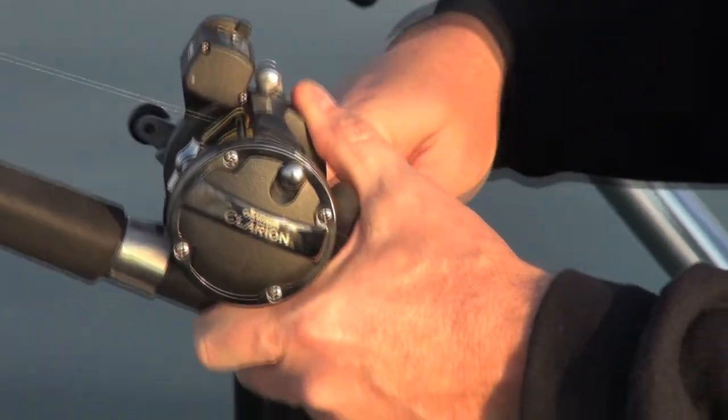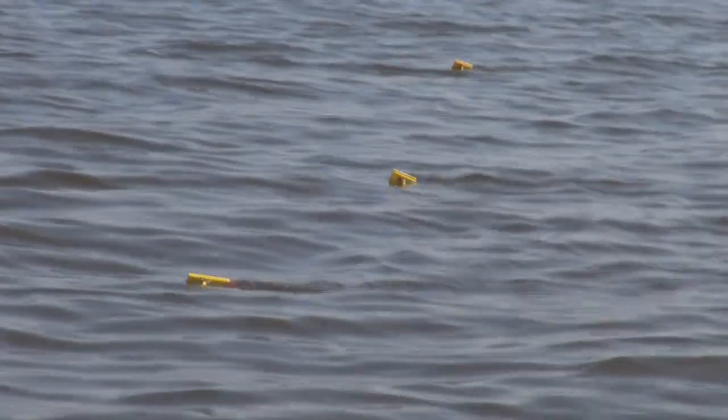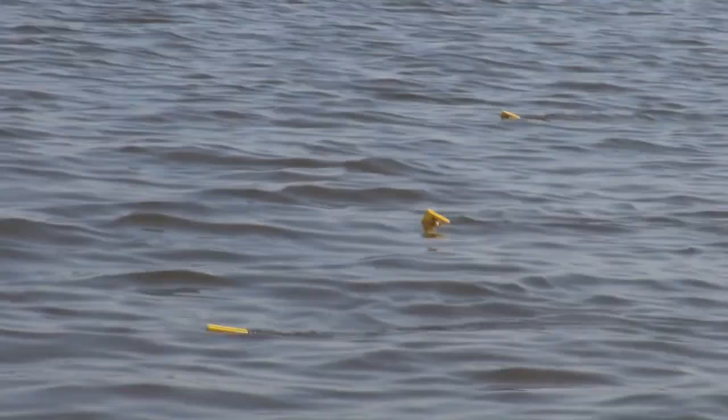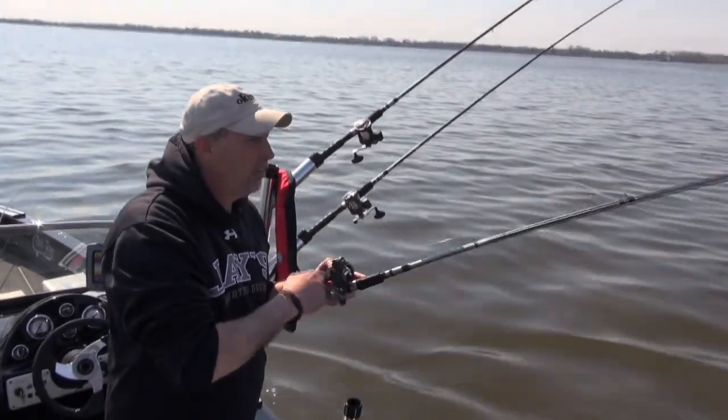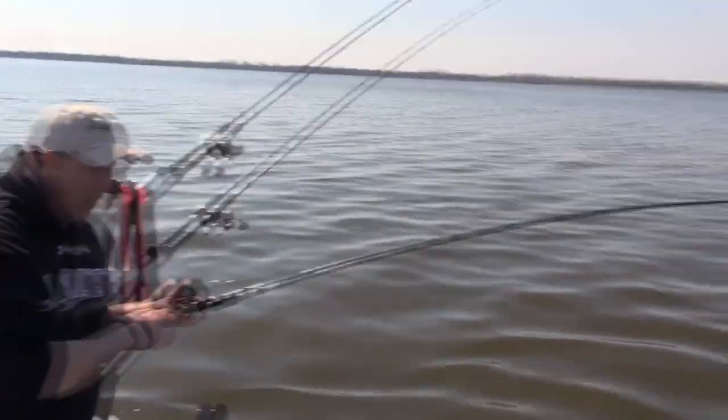Oh yeah, he's there. Decent fish. And they make it nice because you can stack multiple lines per side. It's pretty easy for me to fish three lines a side with these boards because when a fish bites, I can trip them. Oh, that's a very nice fish.